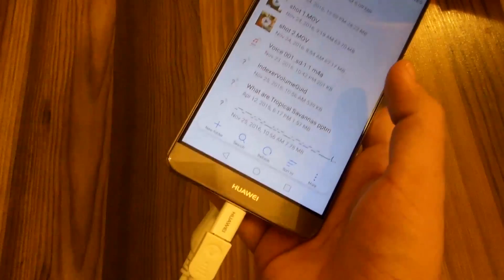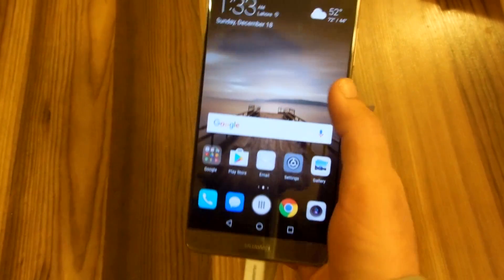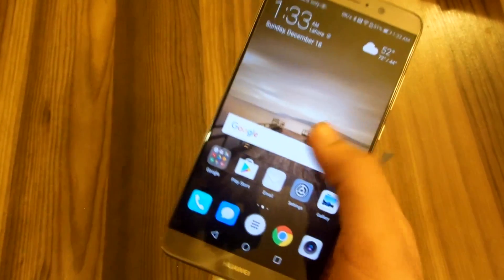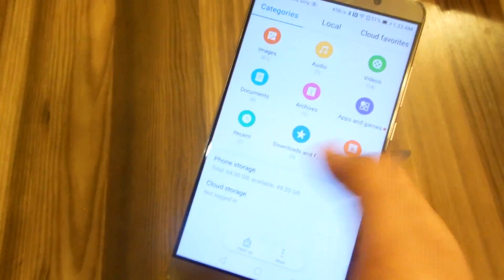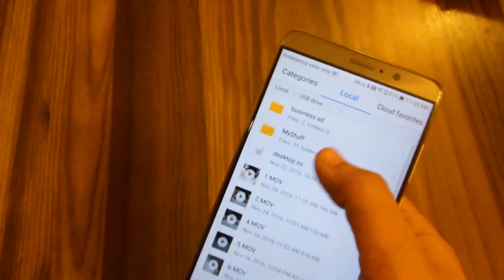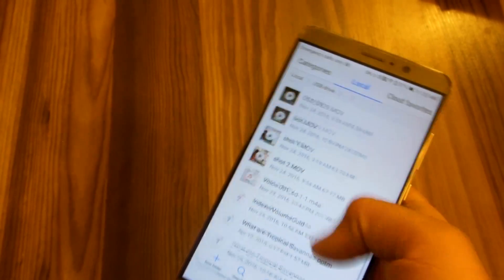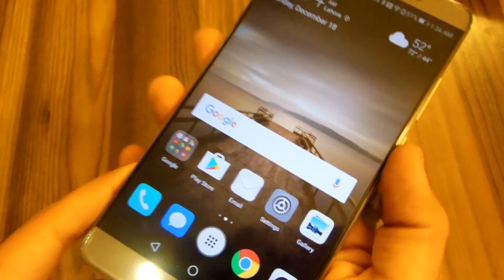You can play music from your USB drive right out of the box, and you can also watch videos while your USB device is connected to the Mate 9. You really don't need to move the files anywhere — you can access them directly.